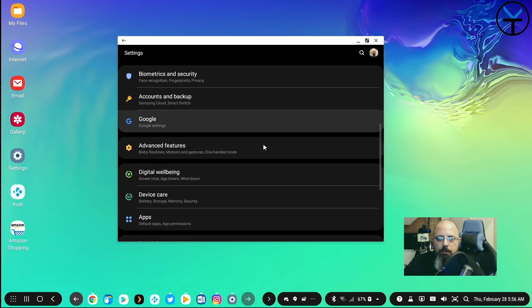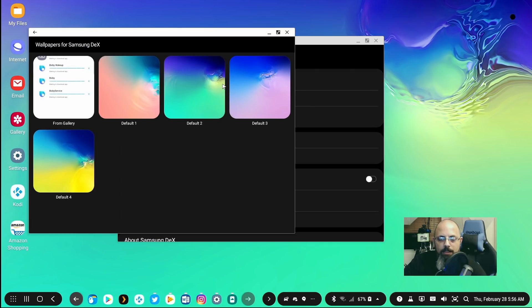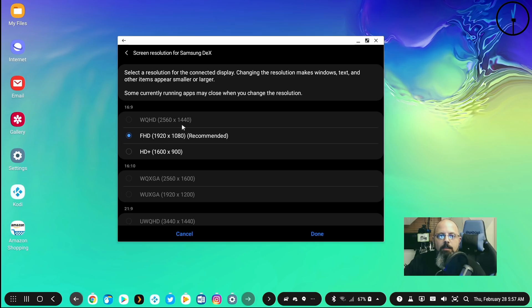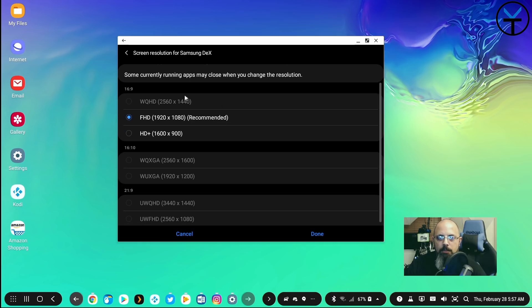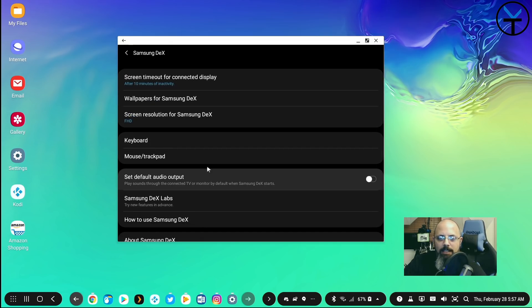The settings are very similar to your normal phone settings. The first option is Samsung DeX, which is only accessible while in DeX. Here you can set the screen timeout up to 60 minutes, set the wallpaper from four defaults or your gallery, and adjust screen resolution. I'm limited to 1080p due to my capture adapter, but you can go up to 1440p at 16:9, 2560x1600 at 16:10, or 3440x1440 at 21:9 depending on your adapter and display.